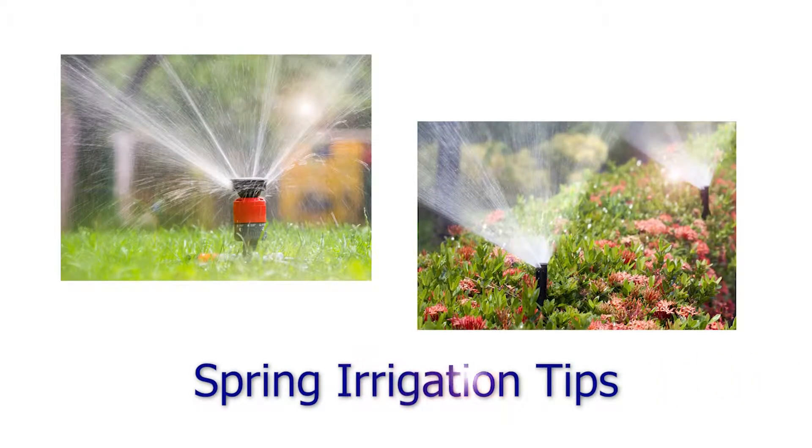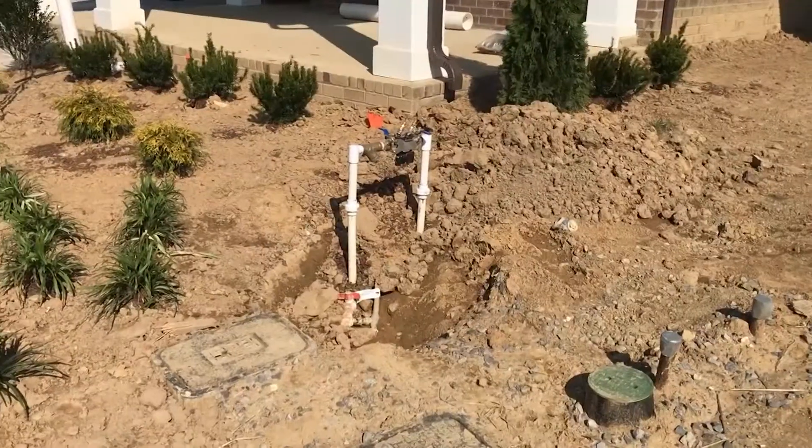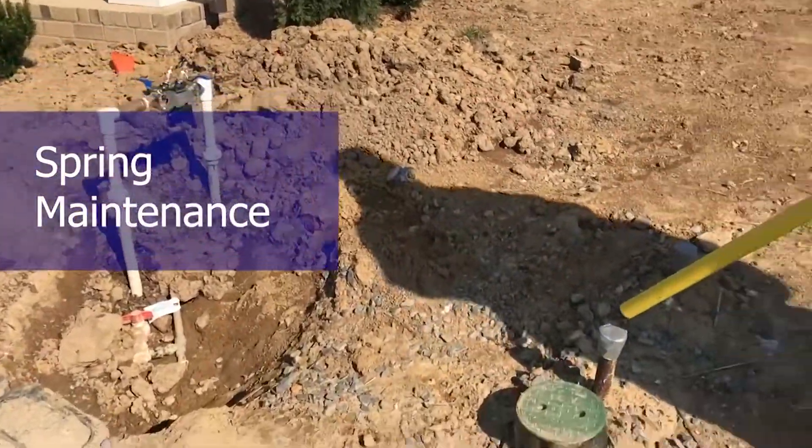One piece of advice to customers with an irrigation system would be: just learn your system, get the basics down. Sprinkler systems should be maintained, especially if they've been winterized.